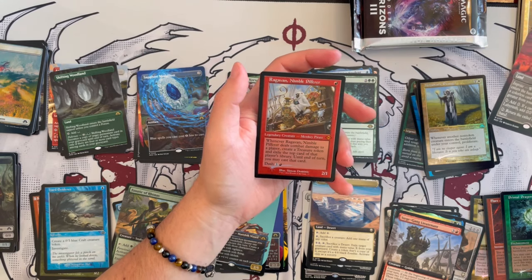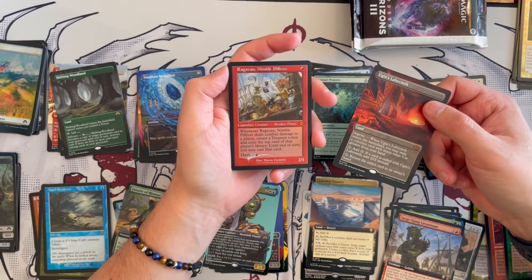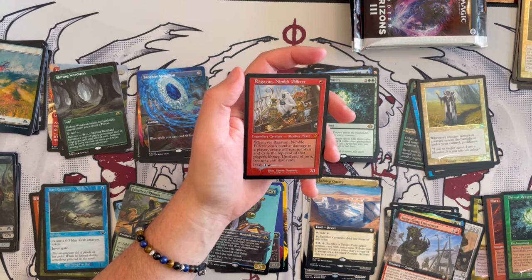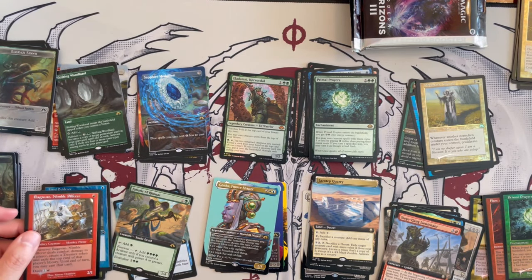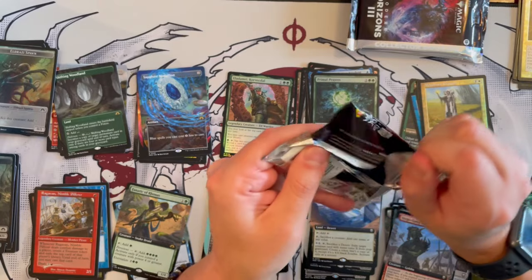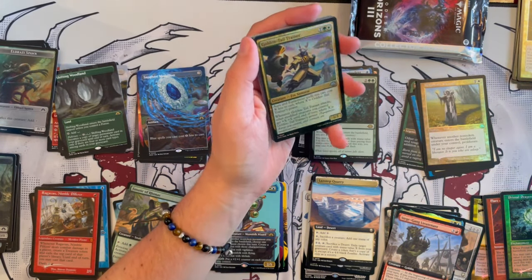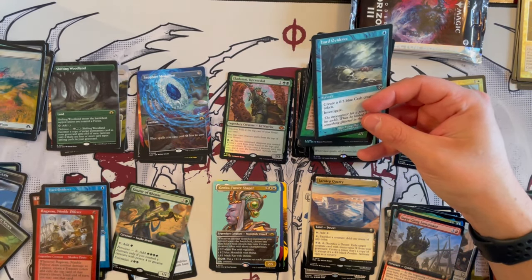I cannot believe this, guys. Holy — I am speechless. We got a Raghavan retroframe foil! When it deals combat damage to a player, create a treasure token. Exile the top card and you may cast it with Cipher until end of turn — you can dash it. This is Raghavan — for those who play Modern, you know this card. I think we just reached the value of the box with that pull. What the ever-loving — I'm happy I have this on camera because nobody's ever going to believe it otherwise. I don't think every box opened is going to be like this — if it's anything like Commander Masters you get either really lucky or really unlucky.